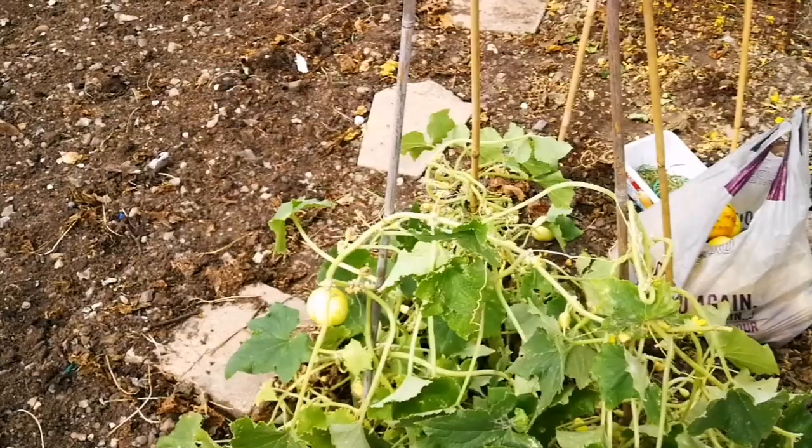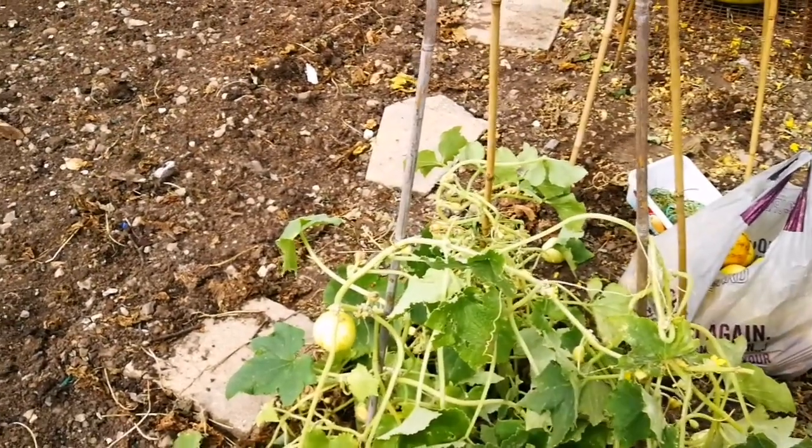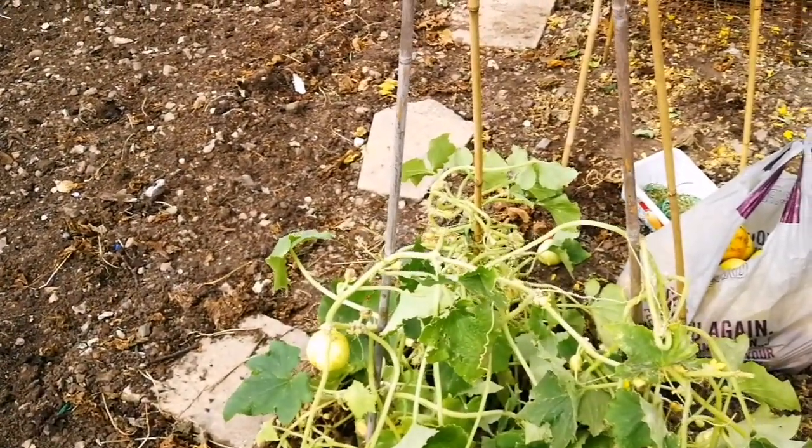Oh really? And it's cold hardy. Yeah, and it's beautiful. I have some seeds I can give you. Okay, you want some? Yeah, let's go and do it.